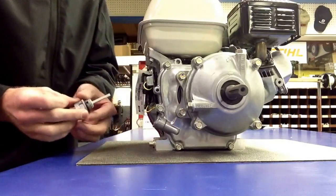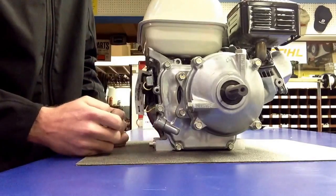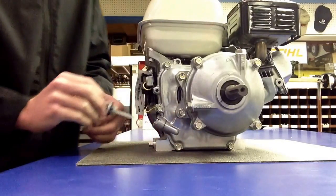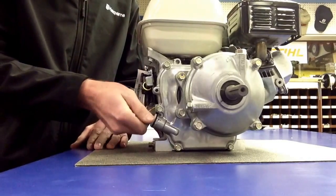What we typically tell customers is fill it up to the base of the threads. The threads come right here to this neck right here. You want to put straight 30 weight oil all the way in this crankcase until it comes up to this point. At that point in time, you can reclose this.